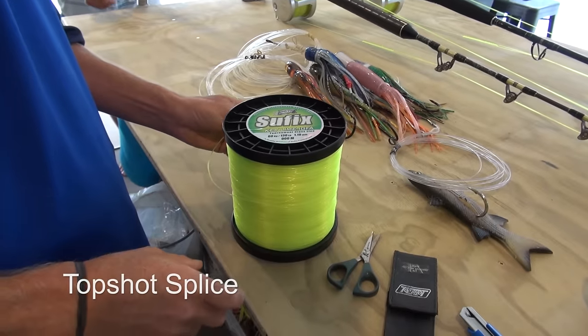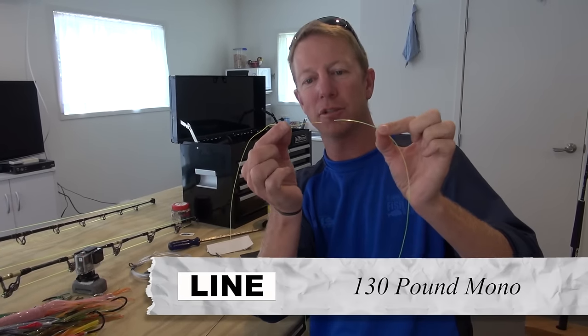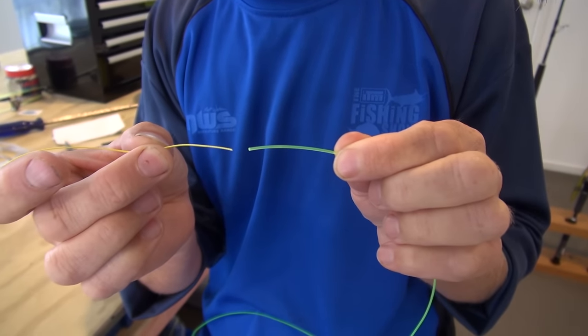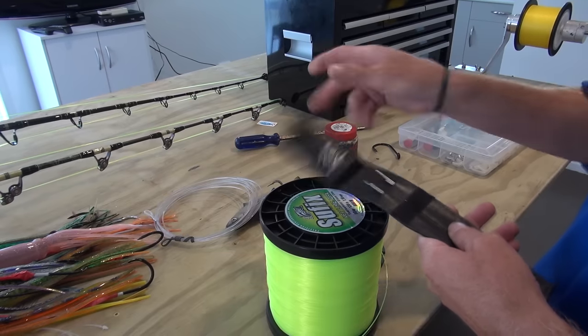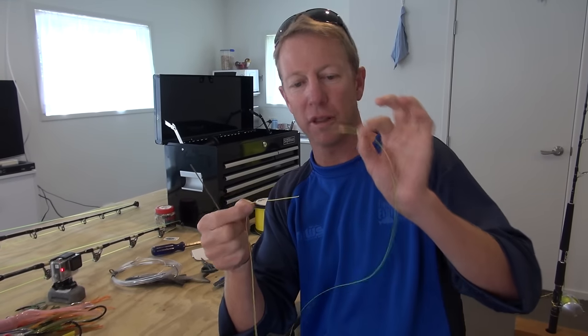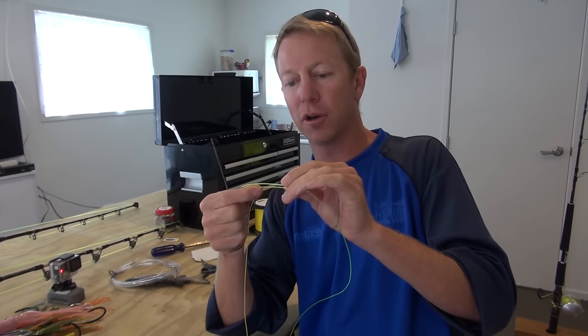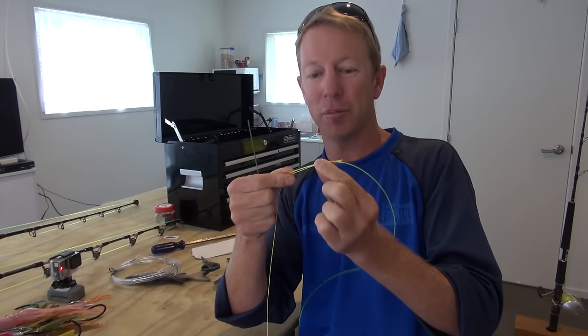Here's our top shot, which is 130 pound Suffix Key Lime, and that's got to fit up inside this 100 pound braid. When you're looking at that you're thinking, well, that's not going to work — but it does. You just need this device: it's a pipe needle, basically a hollow needle that's going to allow us to thread this mono up inside that braid. It's a seamless connection and it's an extremely strong connection.